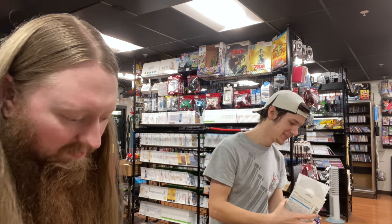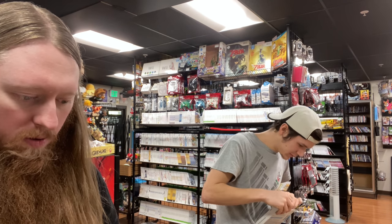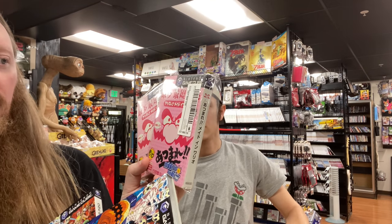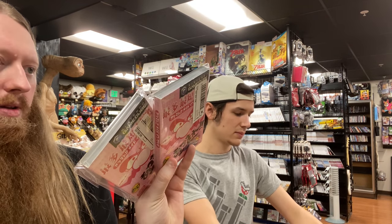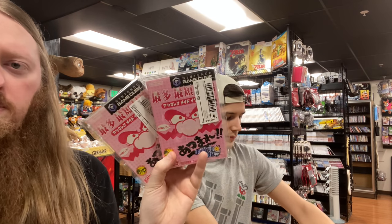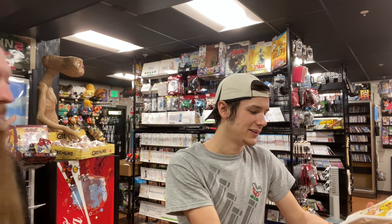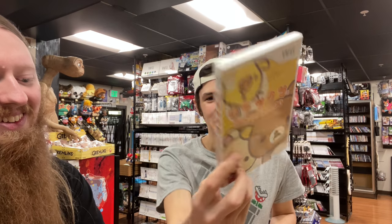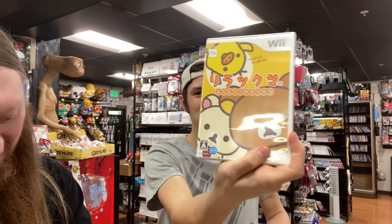More GameCube games — we have a couple of duplicates: two copies of One Piece Grand Battle and two copies of WarioWare — it says 'Made in Wario' on the bottom. I also added a cheap micro-game title to the order — it's a popular little character and actually looks kind of interesting gameplay-wise. It was super cheap so I added it.